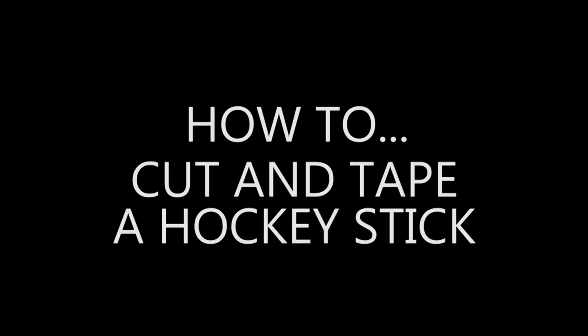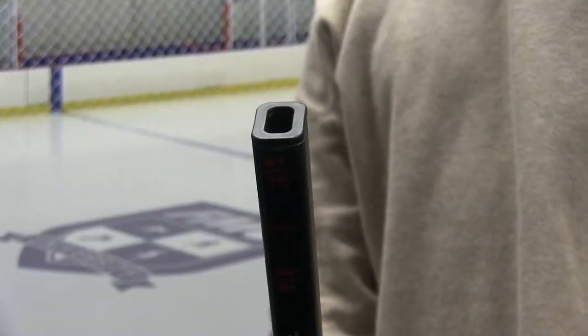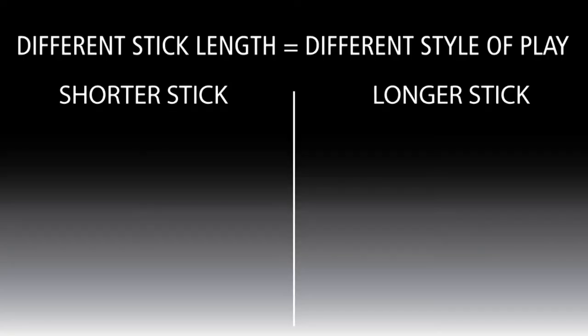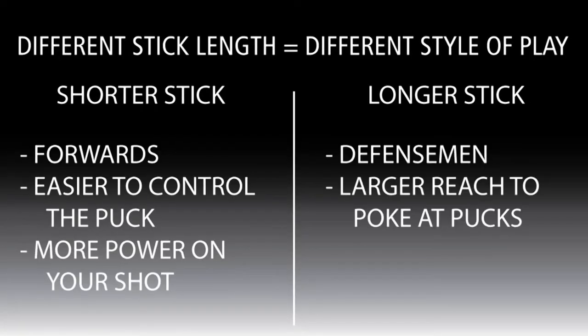Hi, so today we're going to learn about cutting and taping a hockey stick. First, let's talk about what kind of hockey stick length. For me personally, I like to have it at nose length — you want the stick at nose height. A lot of people with shorter sticks find it's good for controlling the puck and getting more power on the shot. Often you'll see a defenseman with a longer stick so they can poke away the puck from their opponents, as it makes it a lot easier.